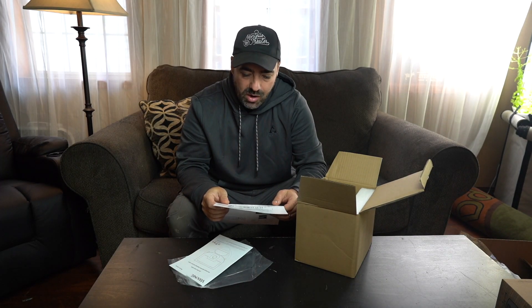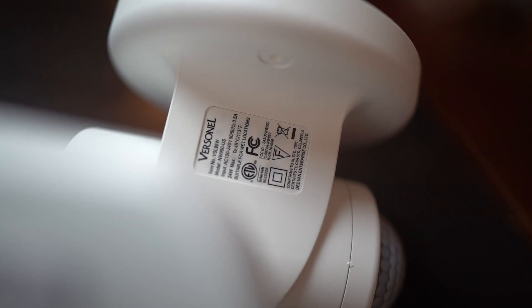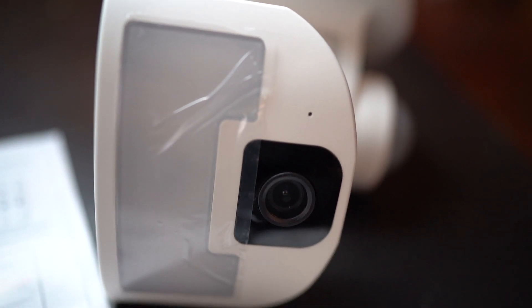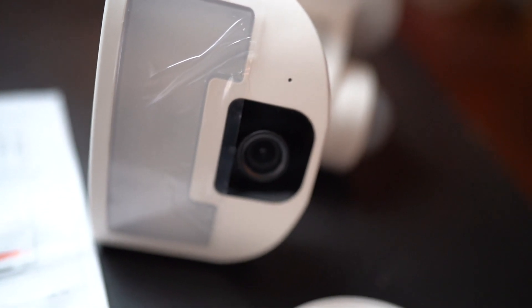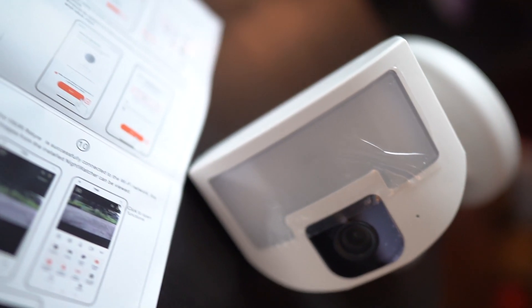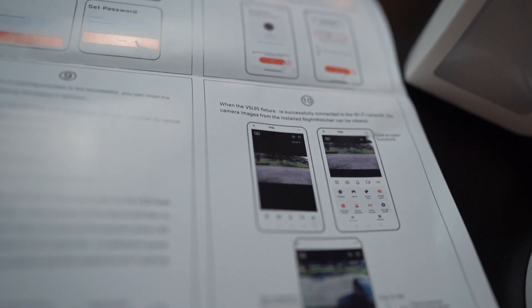Hi, my name's Kerry. I'm a homesteader and a small business owner, and that's why we picked up this — it's the Versinel VSL95. It is a motion detecting light and camera all built into one, and we've got a new property. We're still doing some remodeling on it, so I'm not going to install this in today's video. I just wanted to unbox it to take a closer look, then we're going to install it at our property, use it for a couple months, and we'll do an update video.